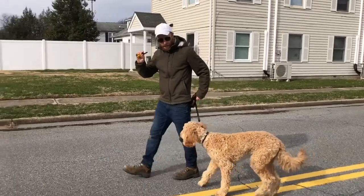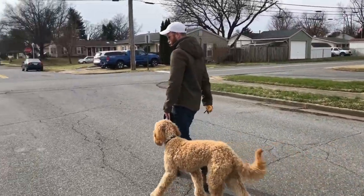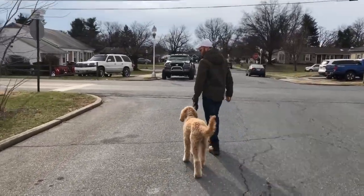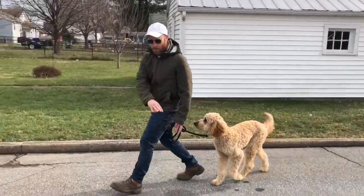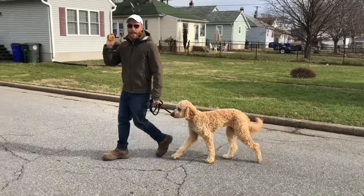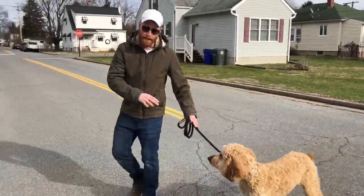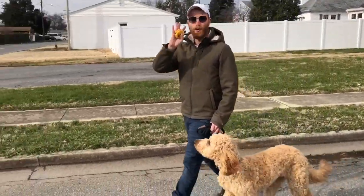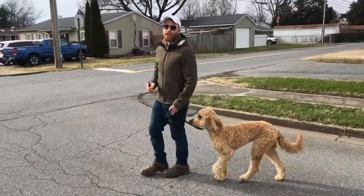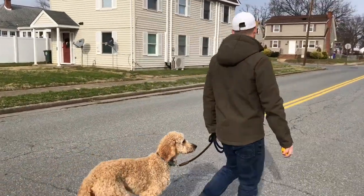Let's take a look: heel, e-collar pressure on, guidance, e-collar pressure off — I show her where to be, that's what the prong is for. Good girl. She's been through this a bit so she knows, but if she goes out of position I can tap the e-collar as a correction and then guide her back to where she should be. That's the clearest way we've found to train a dog — it's very clear, and the bonus is your dog becomes off-leash so you won't be relying on the leash for very long.